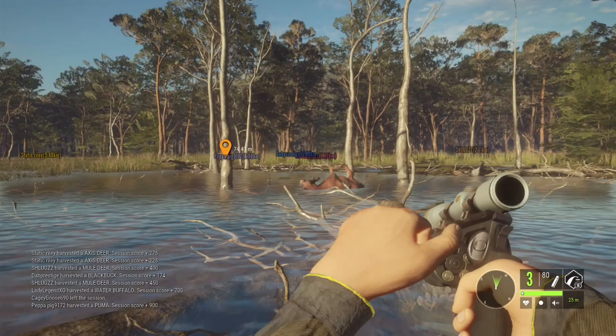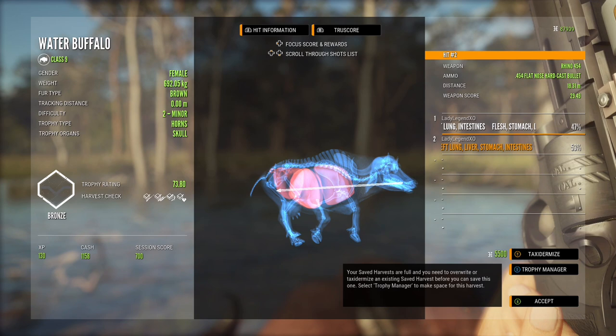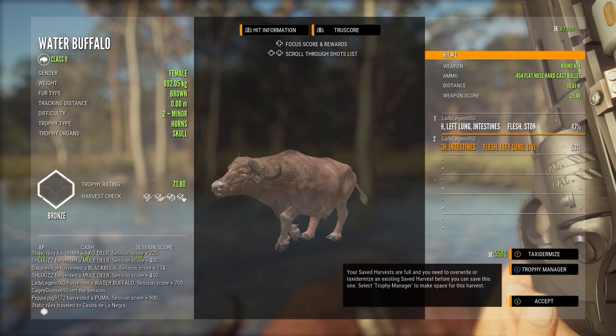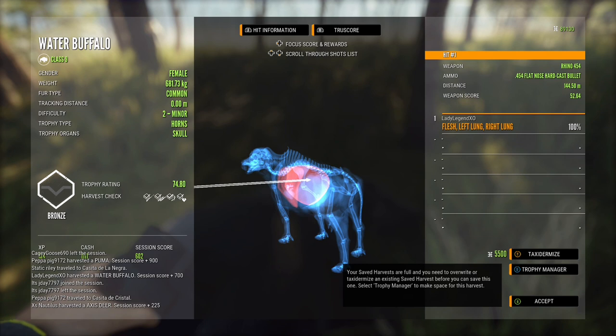That first shot looked off but it was a left lung shot — both shots were vitals. Scoring 73.8 from 18.31 meters. Sometimes it's hard to tell whether you got a vital on the first shot, especially on multiplayer, because I have no blood and no tracks on Xbox — we haven't received the update yet. That comes with the new reserve in the new year. The next one is a 74.8, double lung from 144 meters.